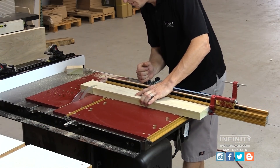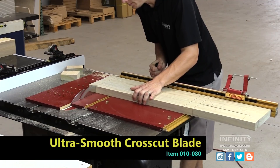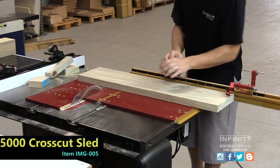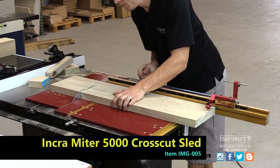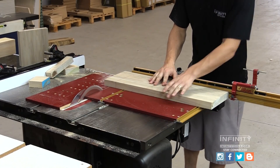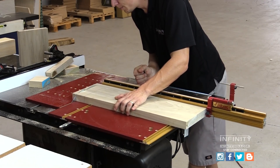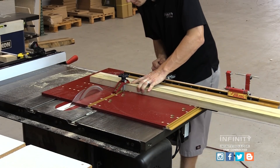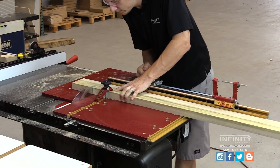To cut my pieces to final length, I'm using an 80-tooth ultra smooth blade to get a perfect splinter-free cut. I'm also using an Incra Miter 5000. This allows me to use stops on the fence of the sled so that I know all my pieces will be exactly the same length and I'll have a nice straight square door. Because my stiles are so long, I'm not able to use the stops on the sled, so I used the clamp, positioned my material, clamped it down and then cut my stiles to length.